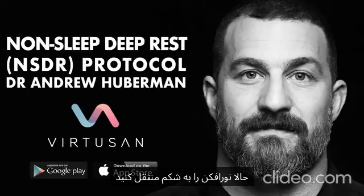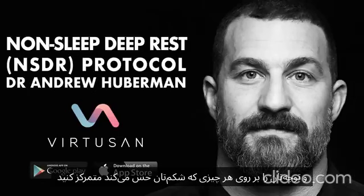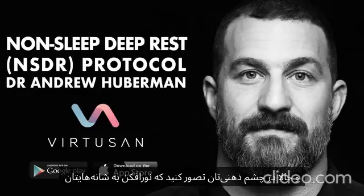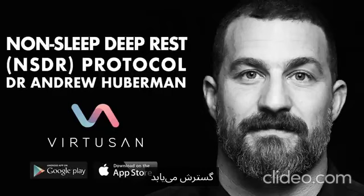Now move the spotlight to your abdomen and focus your attention on whatever it is that your abdomen is sensing. As you inhale, your stomach should move out slightly, and as you exhale, it should sink down. Expand the spotlight to include your upper abdomen, your chest, your neck. And now in your mind's eye, imagine that spotlight expanding to include your arms. Continue to breathe normally.